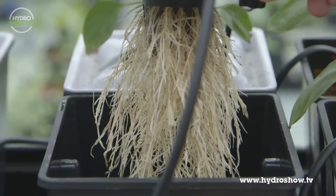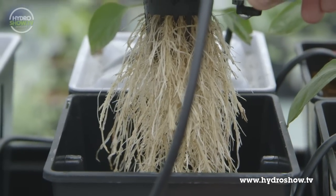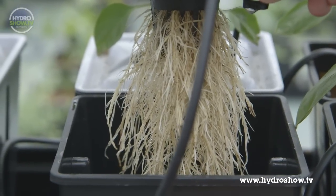There's your root system — obviously as the plant gets larger, the root system will just get larger and larger.